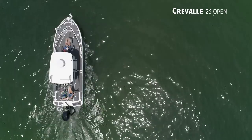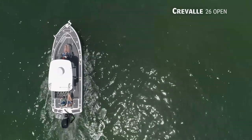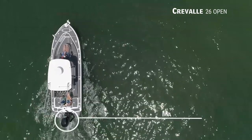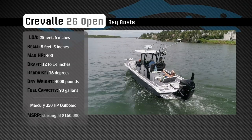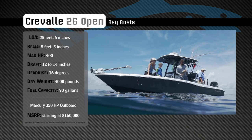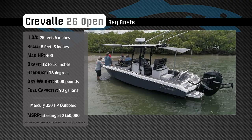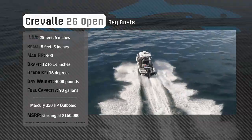The Crival 26 Open has an overall length of 25 feet 6 inches, a beam of 8 feet 6 inches, and a max horsepower rating of 400. Built for fishing along the mangroves or in blue water, she has a draft of 12 to 14 inches, a dead rise of 16 degrees, a dry weight of 4,000 pounds, and a fuel capacity of 90 gallons.